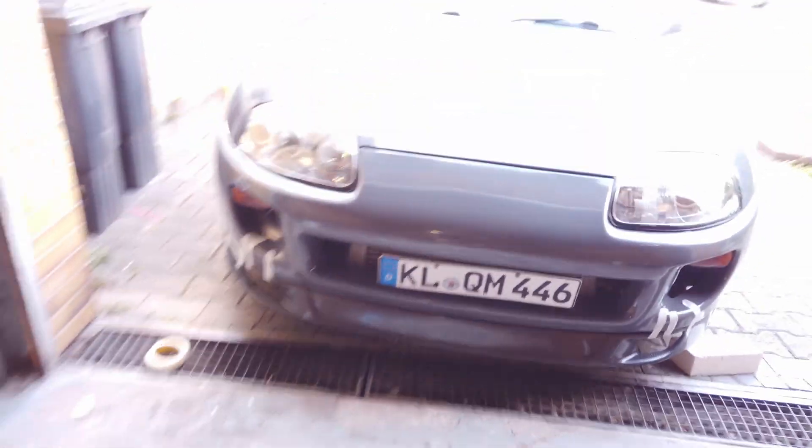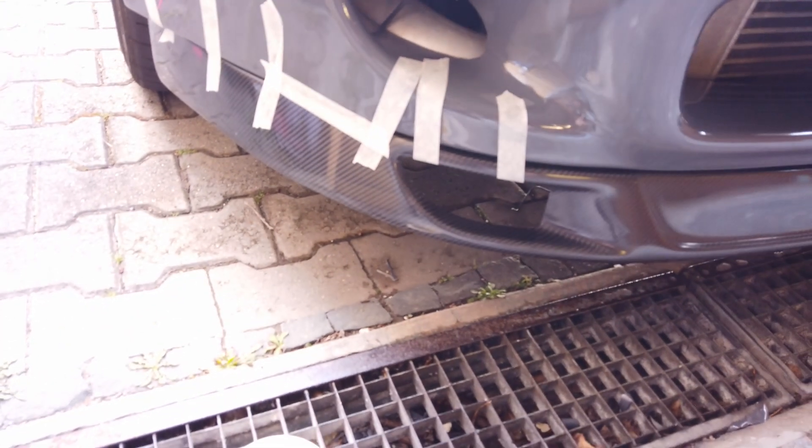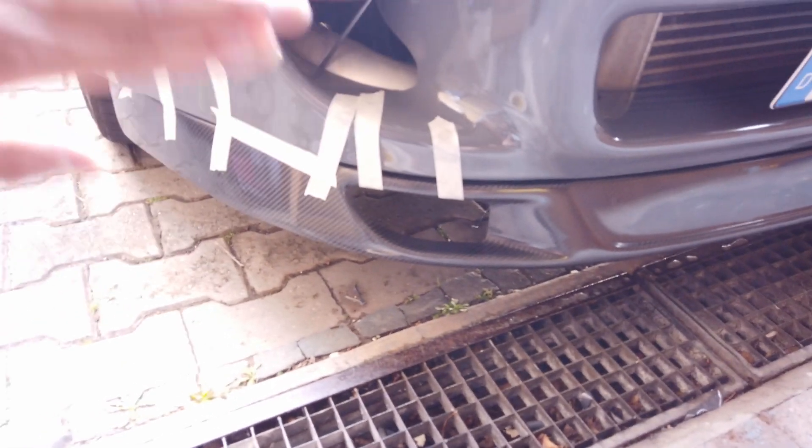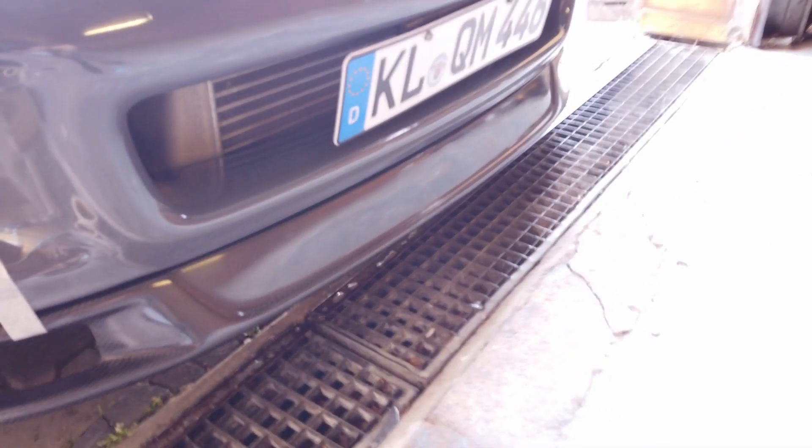Alright, damn. So I'm sorry for the brightness outside — it's not even that bright. But can I say how sexy — don't mind all that white — but I mean, honestly, look how close that thing is going to be to the bottom.